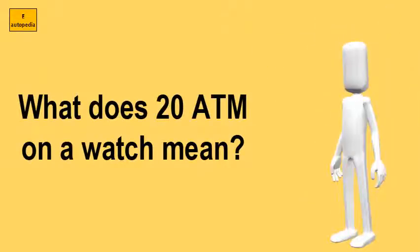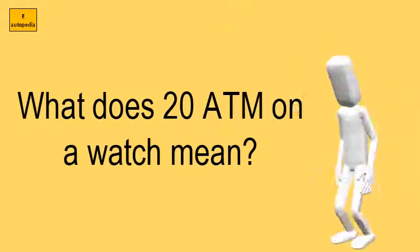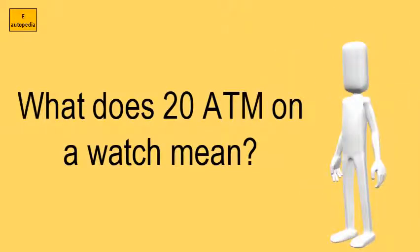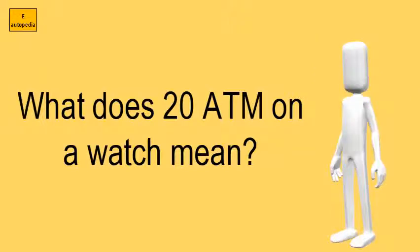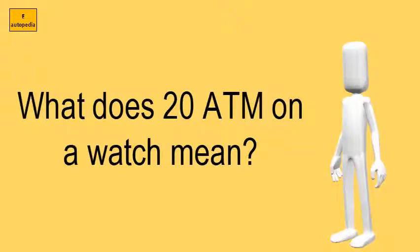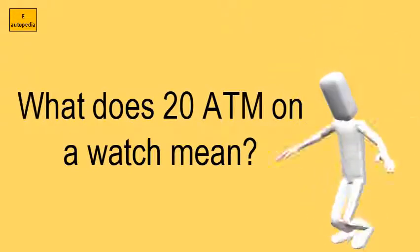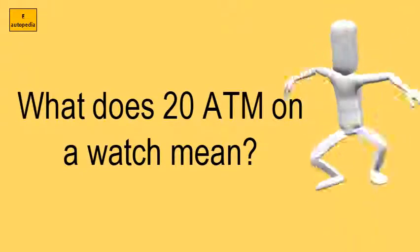What does 20 ATM on a watch mean? 20 ATM means that the watch is designed to withstand pressures of 20 atmospheres, with 1 atmosphere being equal to 1.01325 bar. There is the temptation to convert 20 ATM to a sea depth — for example, 200 meters — but keep in mind that it only corresponds to a static depth.